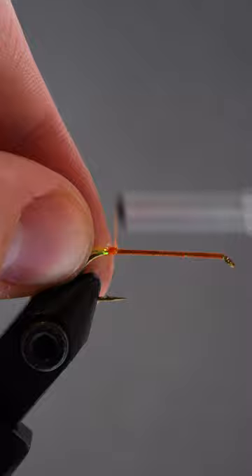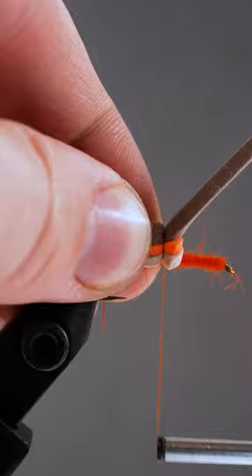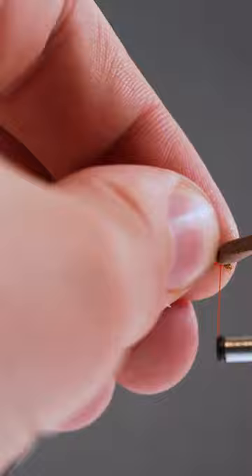Next we'll lay down a base of dubbing, then a triple decker sandwich of tan, orange, and brown foam. We'll secure it to the hook in two spots, fill in the gaps with a bit more dubbing, and tighten down the brown foam all the way to the front.